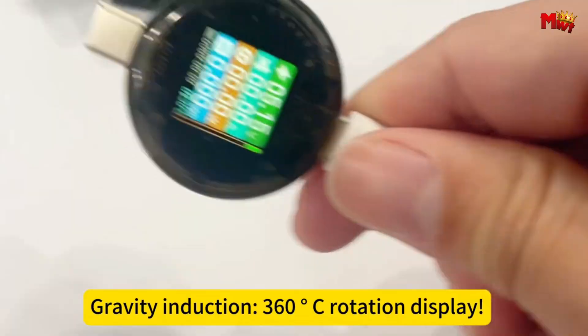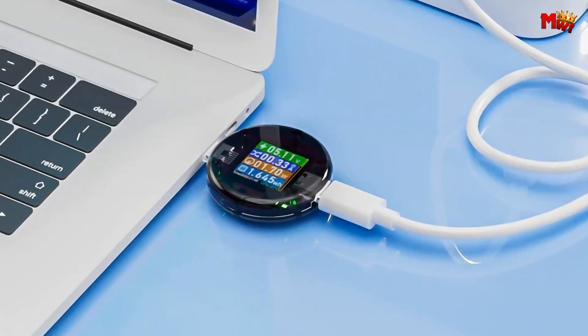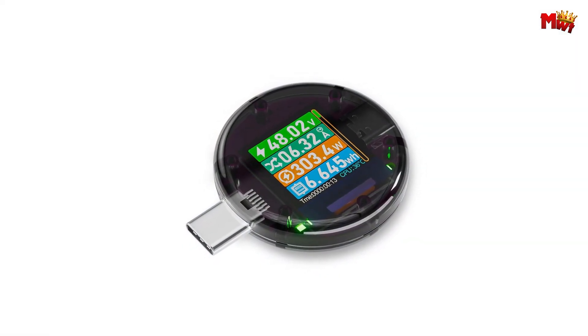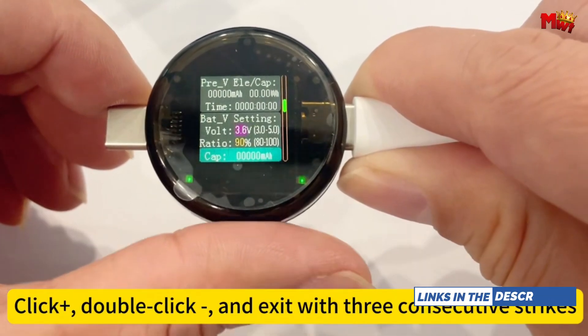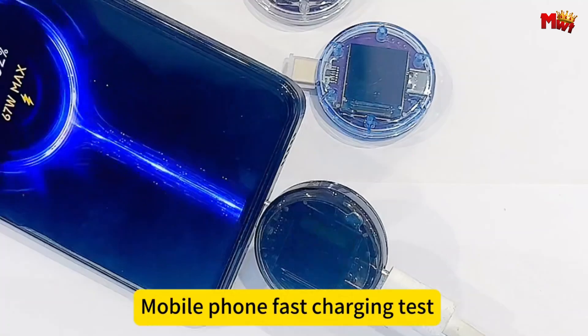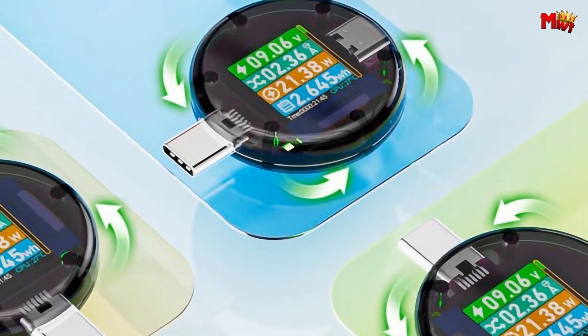It features a recording function that captures peak voltage, current, and power values during charging sessions. This enables users to assess charging performance accurately and verify manufacturer claims. It also includes a dedicated interface with proprietary algorithms for calculating device battery capacity during high-voltage charging, eliminating drawbacks associated with high-voltage testing and providing precise capacity readings.